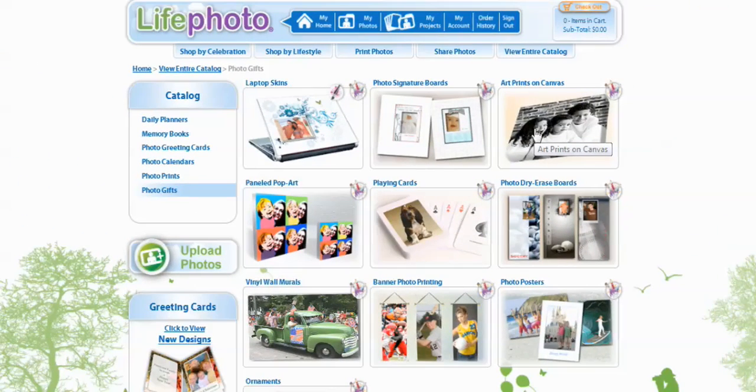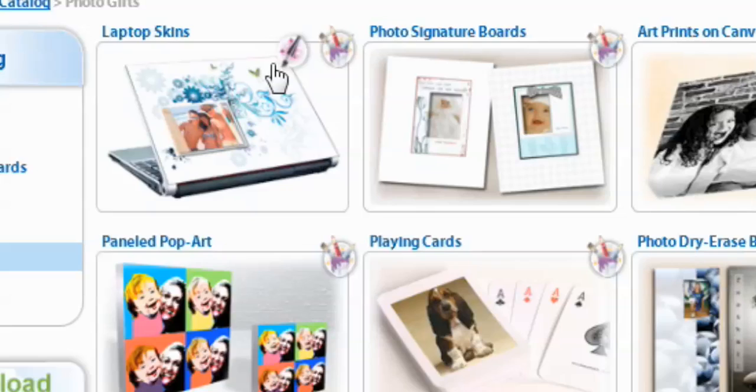That's going to bring you to a bunch of products. You've got your laptop skins, your photo signature boards, your canvas arts, your panel pop art. What we're going to focus on is the laptop skin. You can either select Personalize a Design or Design Your Own.